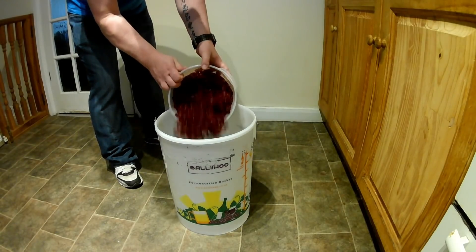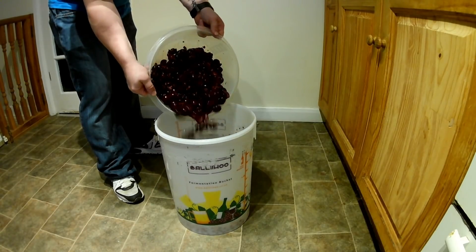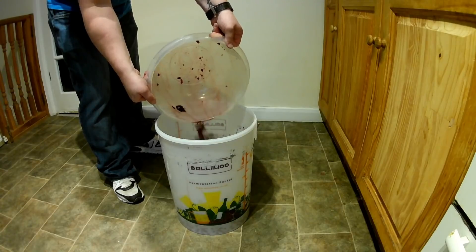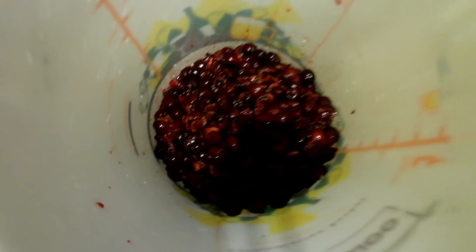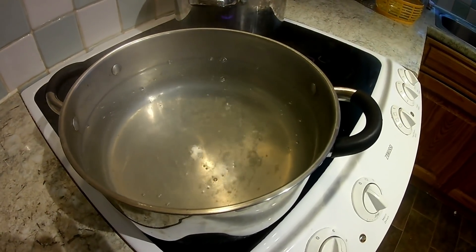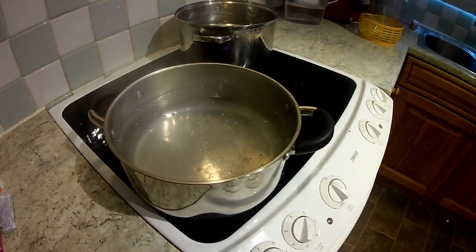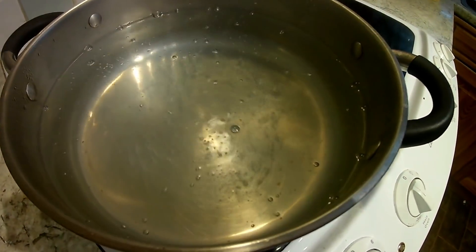Put all of the cherries into a clean fermentation bucket or demijohn. Now it's time to add sugar syrup. Simply boil 3 liters of water and dissolve 1.5 kilograms of sugar in it. We're gonna add more sugar at the later stage of fermentation.